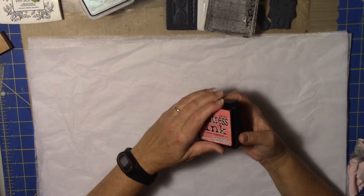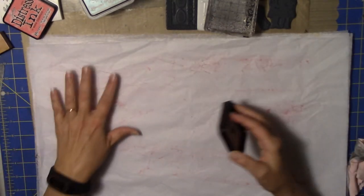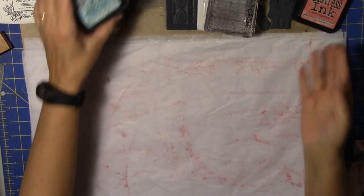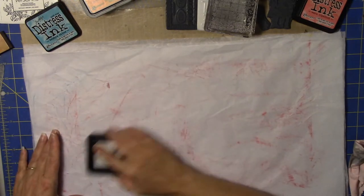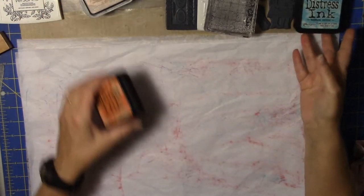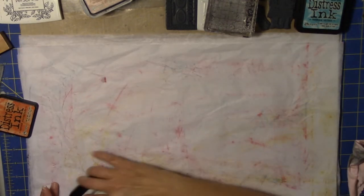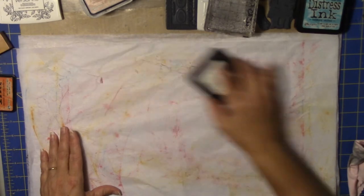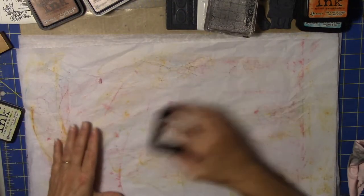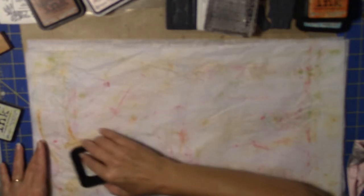Getting right to it — I'm lightly, ever so lightly rubbing some color on. Oh, that one's ripped already. One nice thing is that you can do this to really match whatever project you're working on. I have very little blue in my project, so I've put very little blue on here. I've pulled some colors that I thought would look really nice and I'm just working these colors through, trying not to make it super wet, just really lightly putting some ink on there.